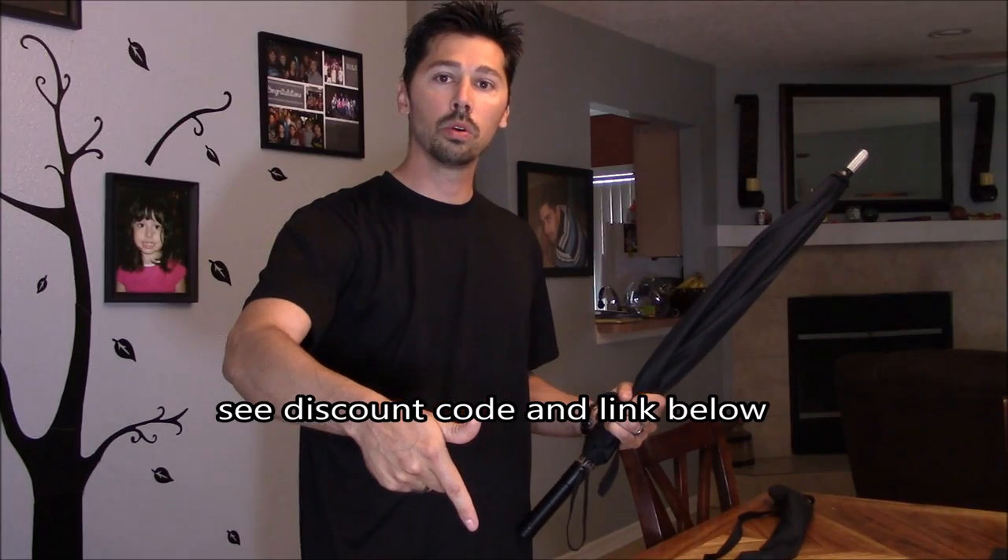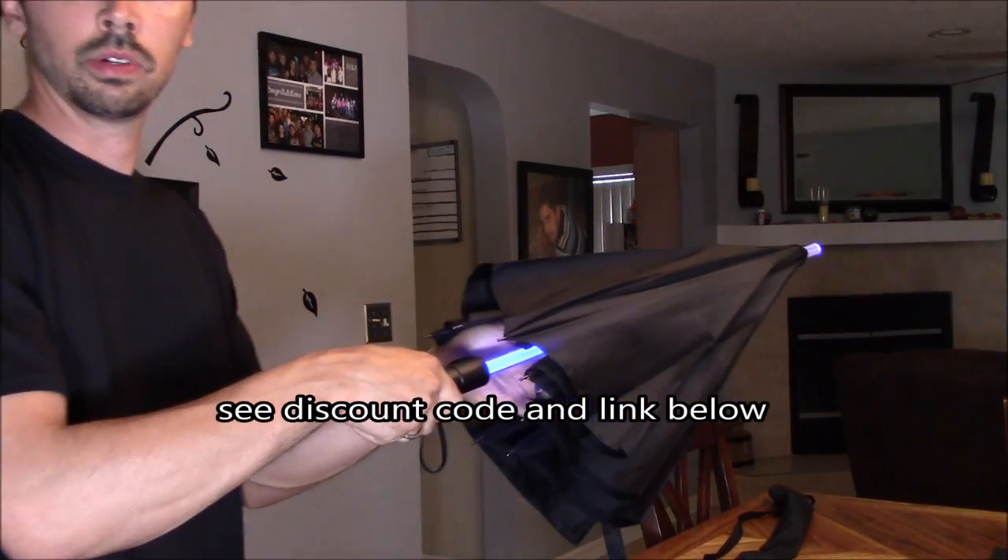It's also rainy season in Florida, so this is perfect timing. I reached out to Apollo Box and said 'hey, can you create a coupon code for my viewers?' That coupon code and the product link will be in the video description below.